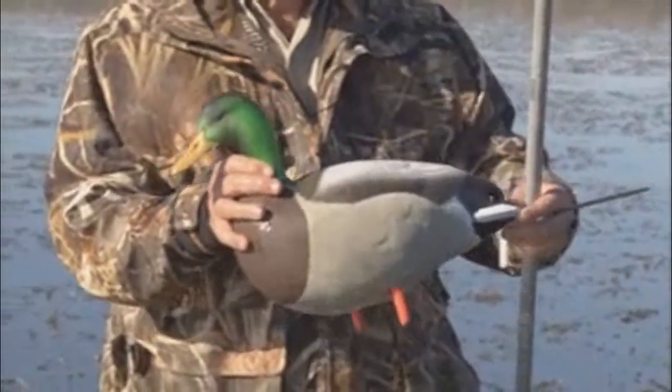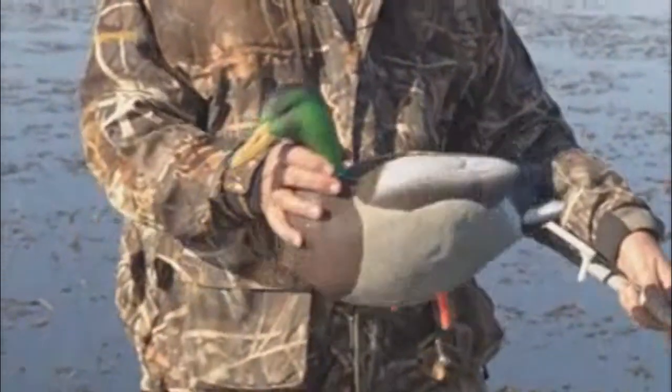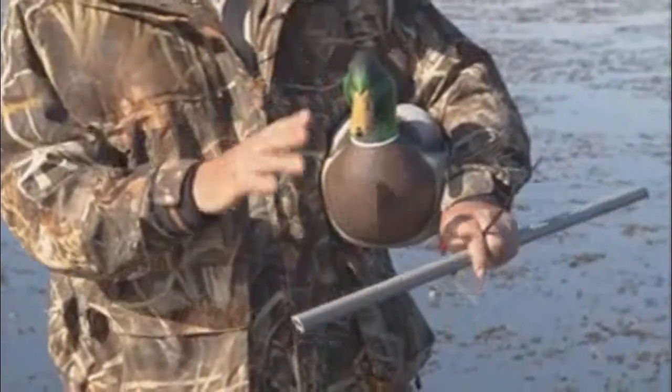About half a dozen of these full-body field duck decoys. These are the ones where you put in a dry field where ducks are working, and maybe on the edge of a dry field or goose spread.